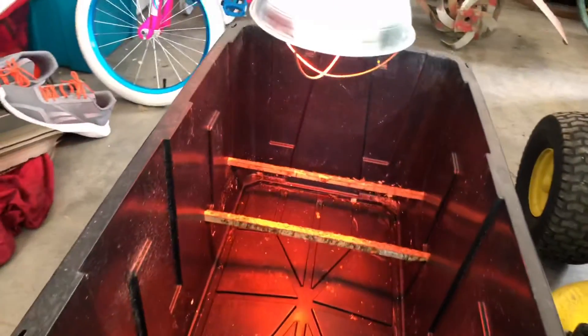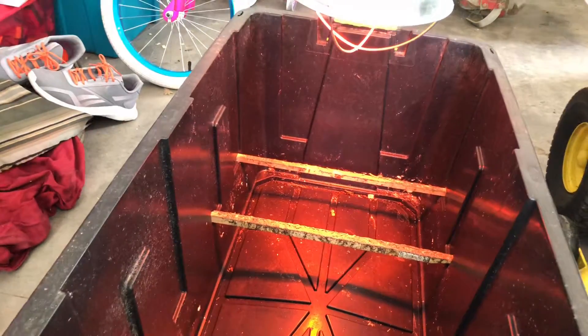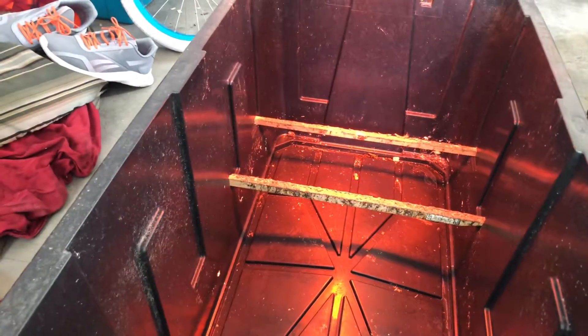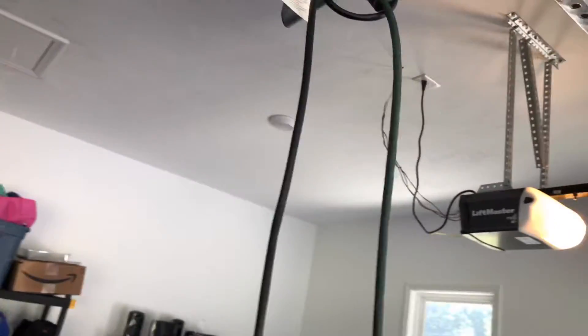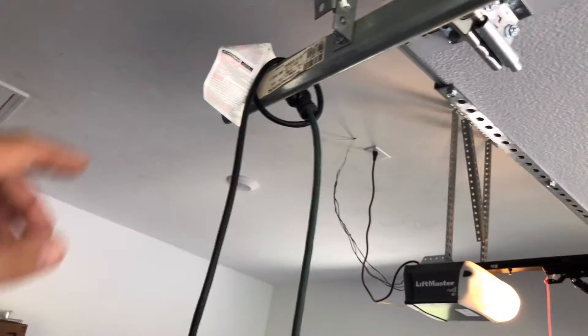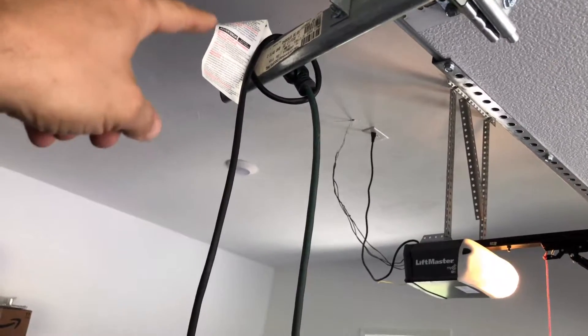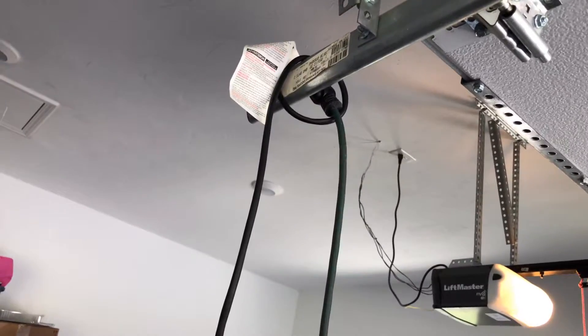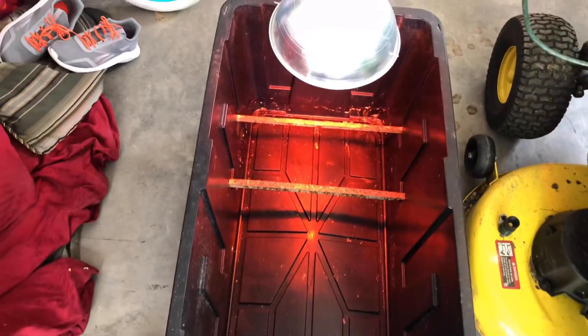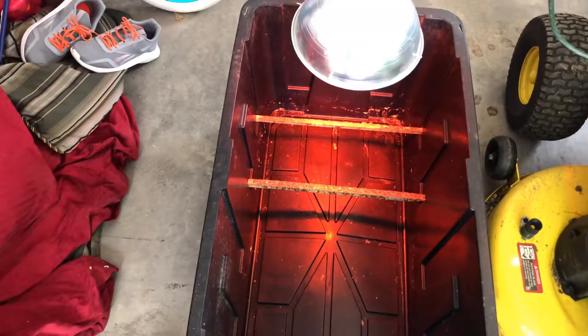I adjust it so the roosting bars are underneath the heat lamp. When they're really small they'll just lay below the bars - the bars are up high enough so it doesn't affect them. After about two weeks they'll start jumping on those naturally, and then I just keep raising the lamp up. If I worry it might slip, I take a little clamp and gently clamp the cord to the rail and that holds it just fine. We've done this about four times and each time it's worked out really well. Now I just need to get the bedding in, then food and water, and we'll be ready to move these babies in.